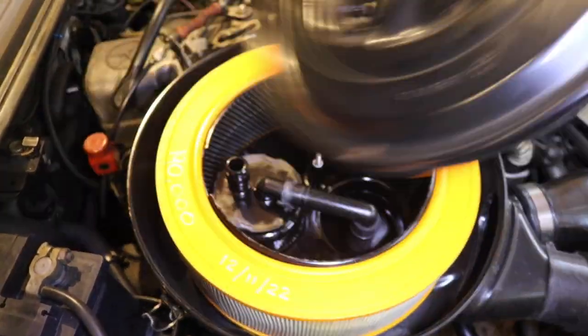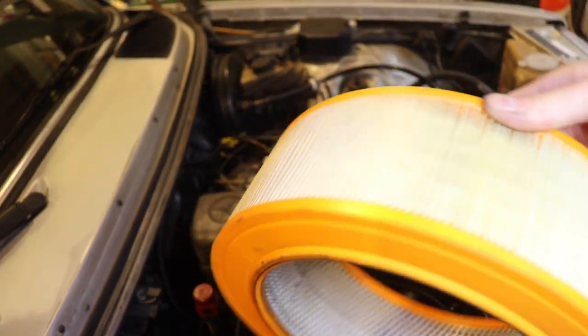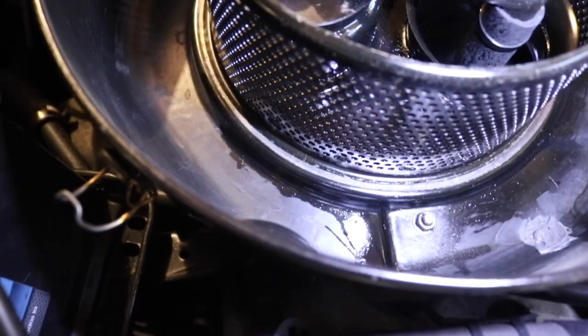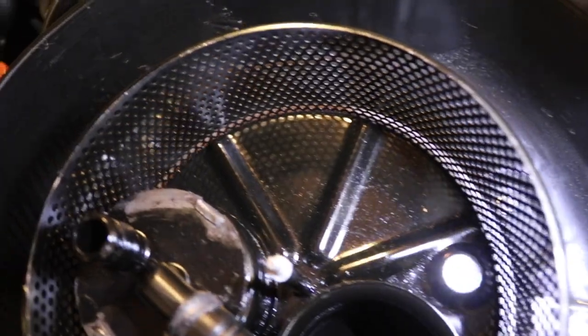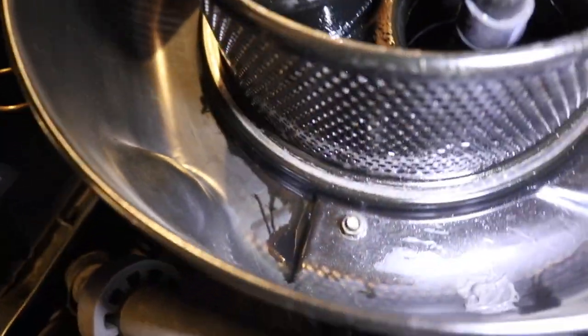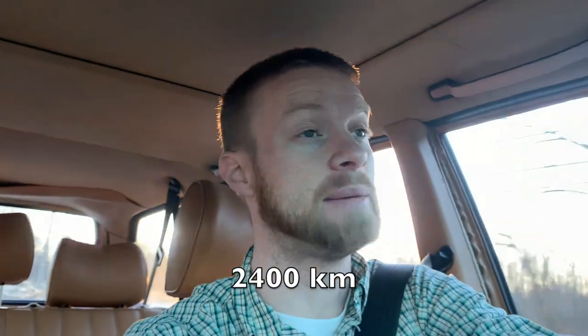There are a couple things I've done since the last video. I checked on the air cleaner to see if my air cleaner modification worked — it definitely improved it, though it's not 100% yet. The air filter's not black with oil anymore. It used to be so bad it would fill the entire bottom of the air cleaner and weep down the drain hole, covering the whole passenger side of the engine. It's been 1,500 miles since I did that mod, so I'm going to call that fixed.